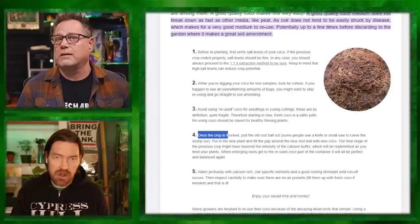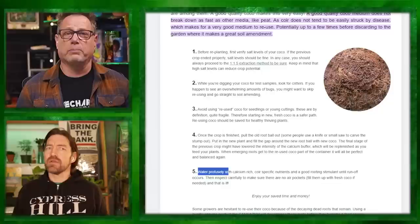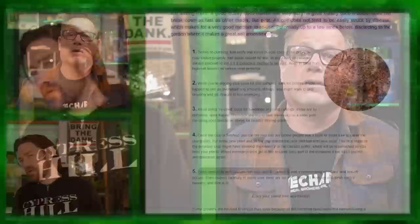A lot of those coco blocks you can get at the grow store are not properly buffered or washed. Most coco out there is low quality. Mother Earth Canna Coco — about a 40-to-50-liter bag — that's what I'm getting a pallet of for the real bucket system. You can also get it right off Amazon if you don't have access to quality coco locally.